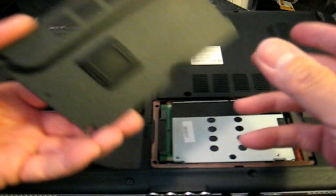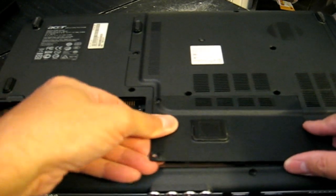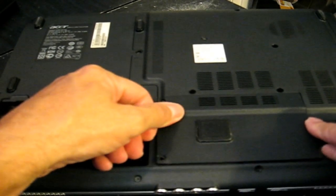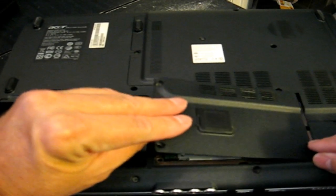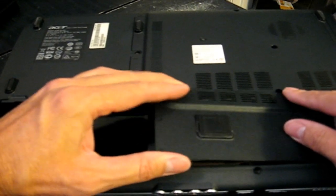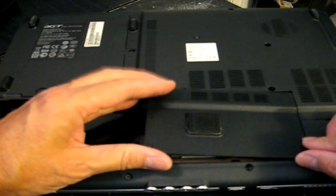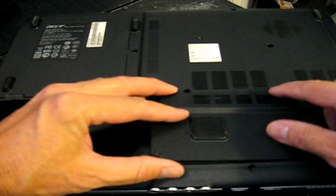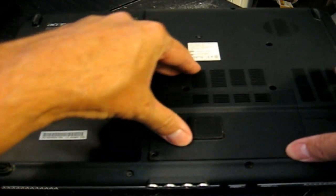And tuck in that plastic pull tab. This is the trickiest part for me: putting this lid back on. Because there are some plastic pieces on the side, and if you don't put the lid in just right, in the right position, you can break them. And I don't want to do that. Once it is in the right position, it just slips right back in place where it's supposed to be.